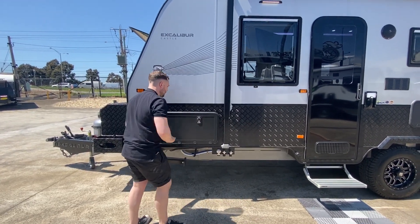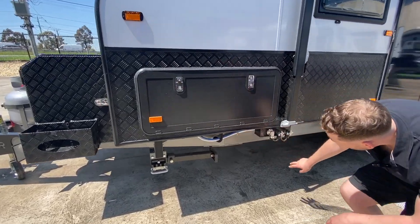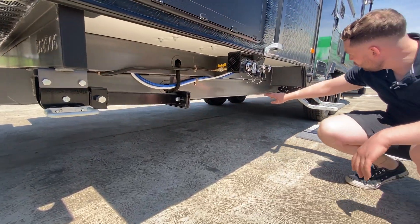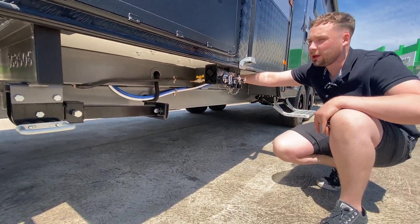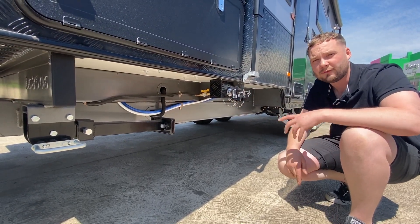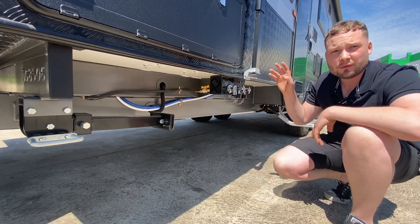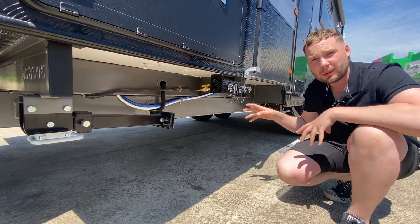Heap of room, very easy to utilise. You've got the Manutech drop-down legs. The A-frame runs all the way back to the wheel — that's a 12-inch substructure. The van itself is built with one of the strongest and most reinforced chassis in the industry, for what you get for the price you're going to pay.